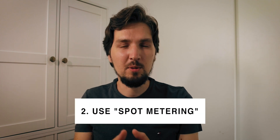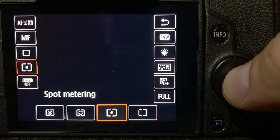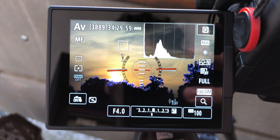To prevent the camera from exposing to the foreground, change from evaluative metering — the default — to spot metering. With spot metering, instead of evaluating the entire frame, the camera meters just a small spot in the center and uses that as a reference to calculate optimal settings. On Canon cameras you can see exactly which spot will be used, so you can frame your shot so that spot lies in the sky.